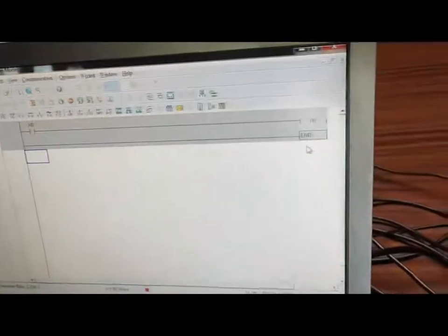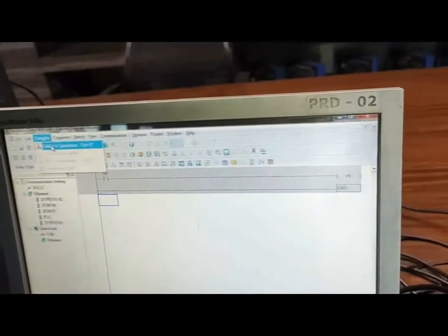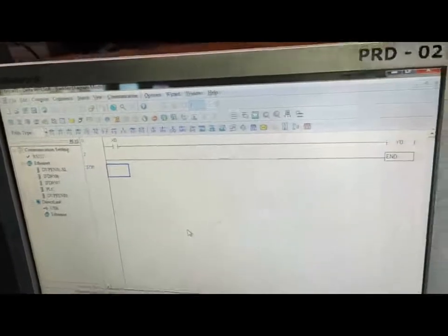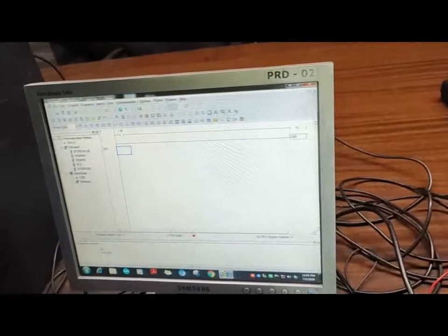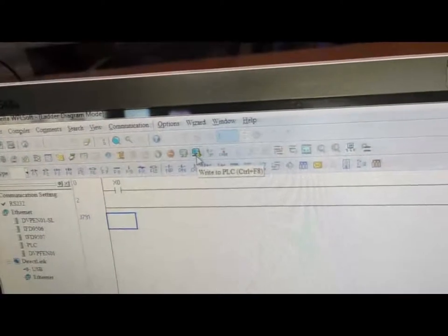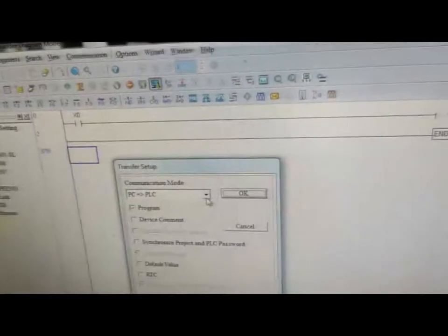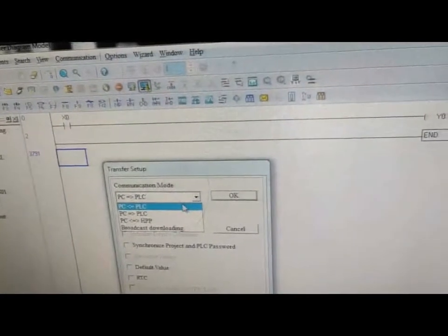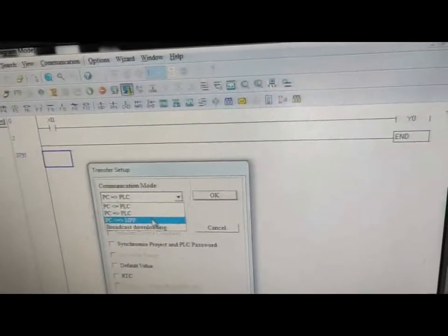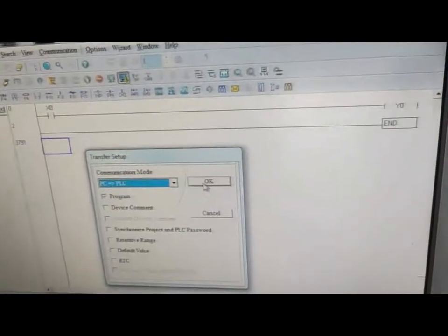This programming run has ended. Now we will compile the software — from the ladder instruction we can compile this. The compiler has performed compilation and compiling is complete. Now we have to download this program to the PLC. We go to the write-to-PLC icon. This is the transfer setup which gives the communication mode — whether PC to PLC, PLC to PC, or PC to HPP. We select PC to PLC and press OK.